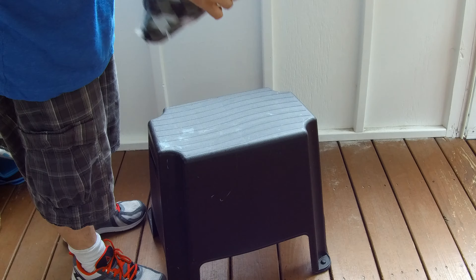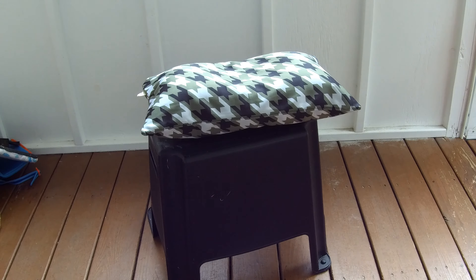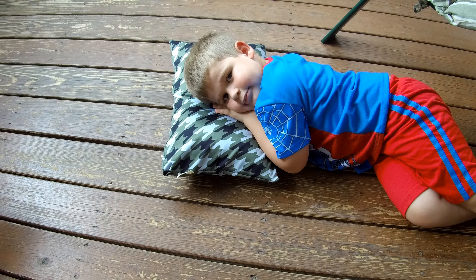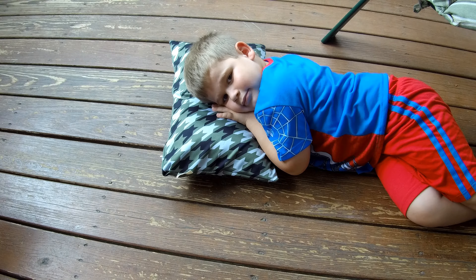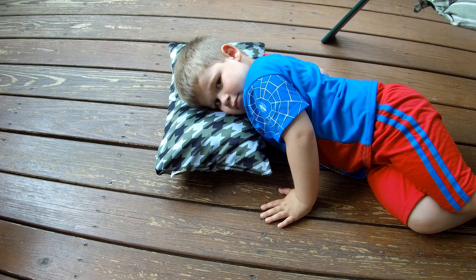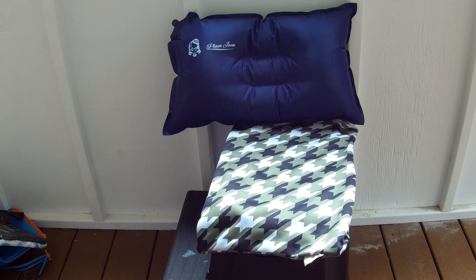It has a really nice texture and nice colors — they have different colors you can order too. Let's give it the real test and get my son to try out his camping pillow. Zach's a little tired but he's trying it out. The comfort level is great — when inflated all the way it has that little divot in the middle and your head sinks in. You can also customize the firmness by releasing air to make it softer or blowing it up all the way to make it firmer. It's an awesome customizable item.